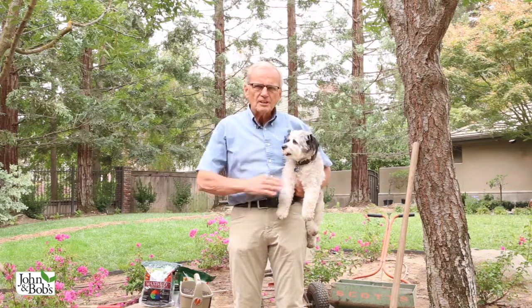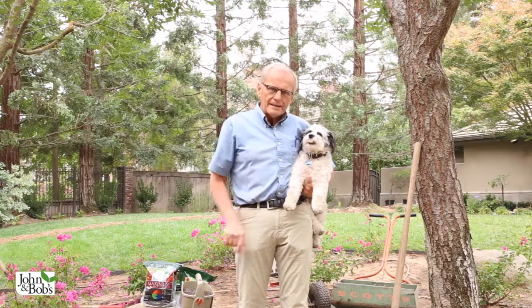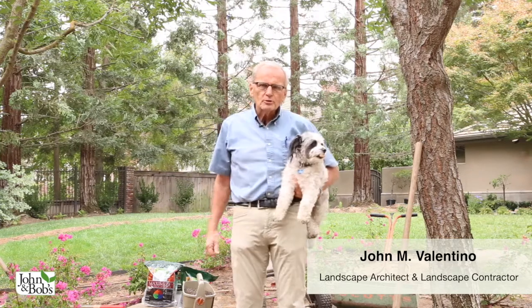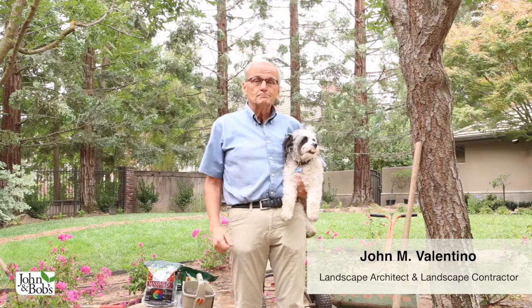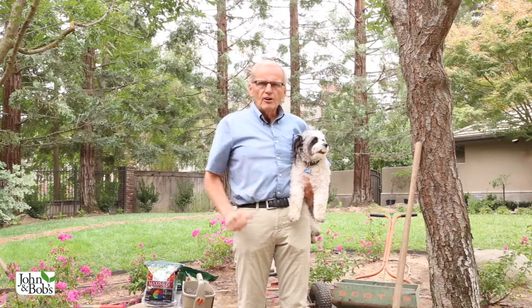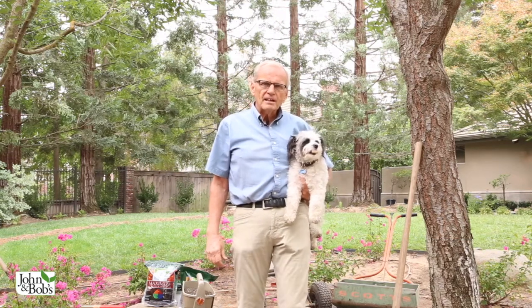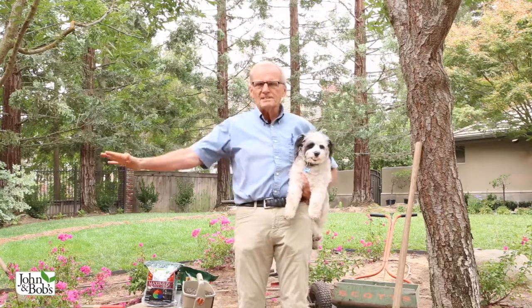Hi, I'm John Valentino, president of John and Bob's Corporation. I'm here with Chip at a garden remodel. I'm a landscape contractor and a landscape architect. In today's video, we're going to dispel all the misunderstandings about applying our product, which is extremely simple.